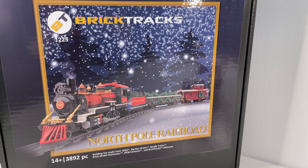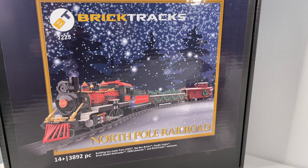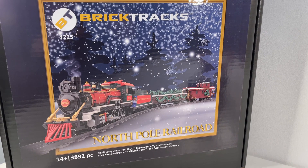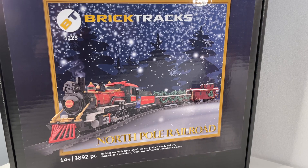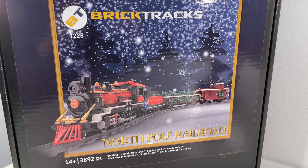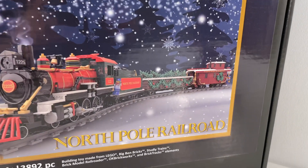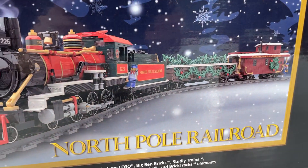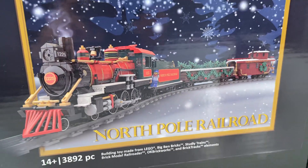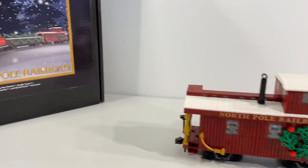Hi everybody, Adam here. Welcome back to our ongoing video series as we build the BrickTracks Lego North Pole Railroad. Super excited about this set — it's been a lot of fun building all the different cars. In our previous videos, we looked at the tree wagon and the locomotive, and in today's video we're looking at the completed caboose build.